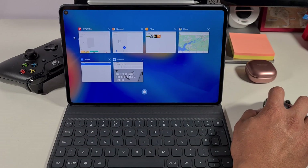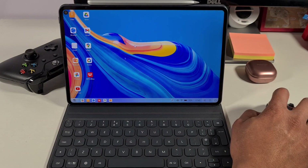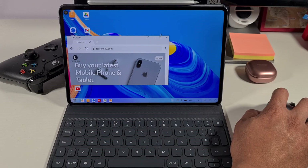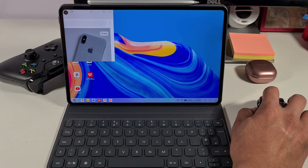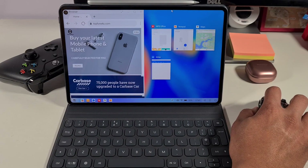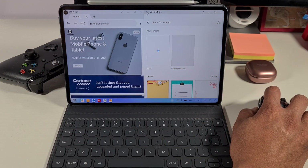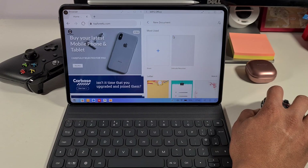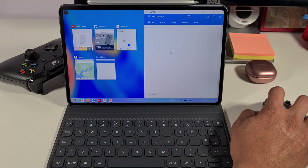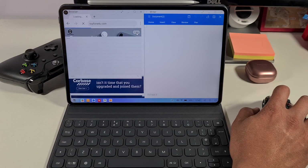If you click on an app, it will show all the tabs you have open. You can jump straight to the one you want or just close it. You can also maximize a window and drag on the corner to resize it. You can have a new document open in one corner and then have that side by side, which allows you to browse both at the same time.